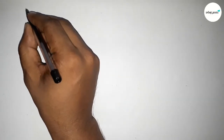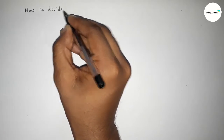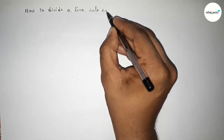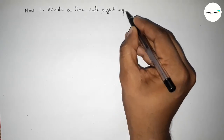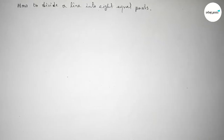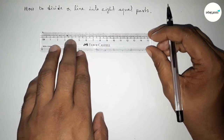Hi everyone, welcome to SSR Classes. Today in this video we will divide a line into 8 equal parts using a compass in an easy way. Let's start the video.